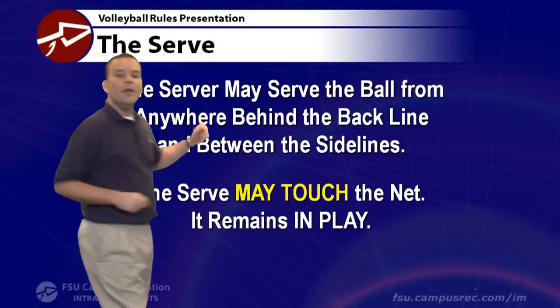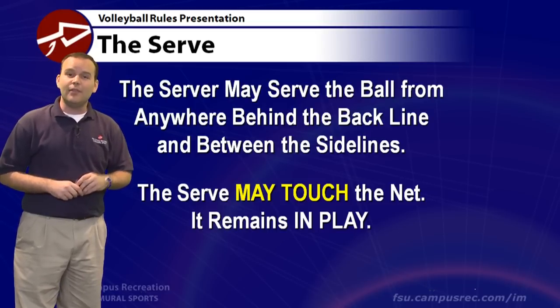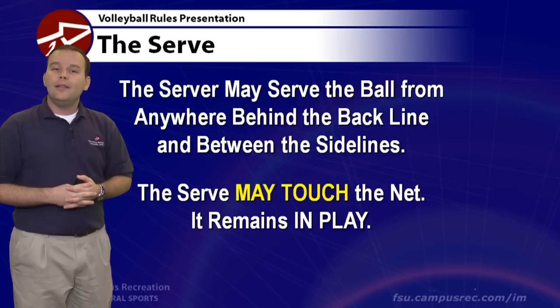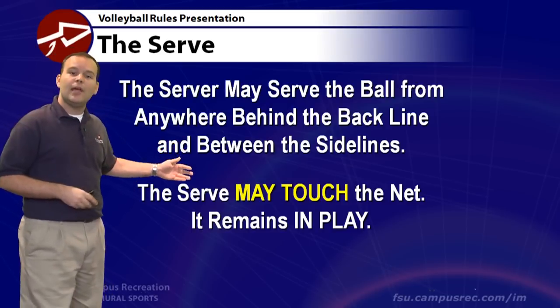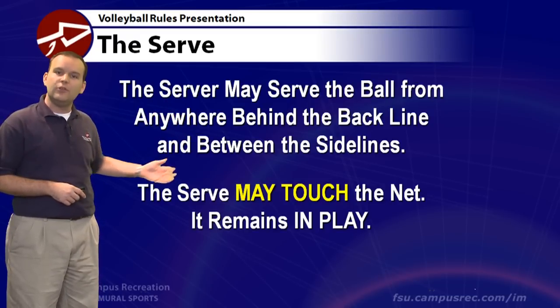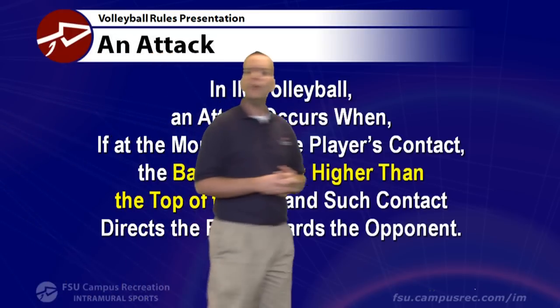The server may serve the ball from anywhere along the back line, and it must be in between the sidelines. The serve can touch the net in our league and go over — it is then playable by the opponent. Once you serve, you have to continue to play the back row and the front row through the full rotation unless there's an injury.